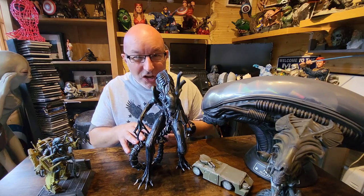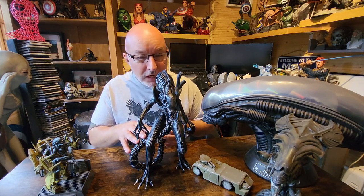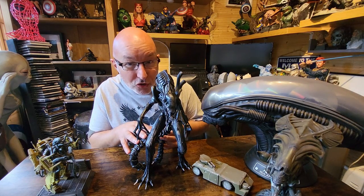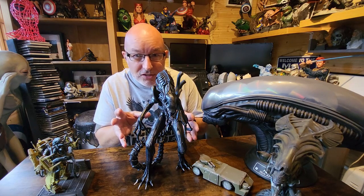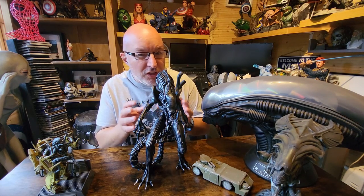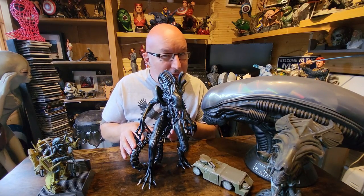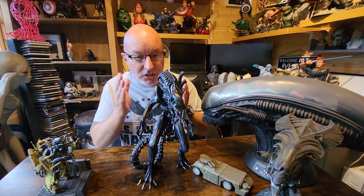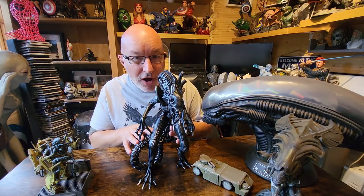Make sure you stay tuned to Greedy 3D - hit the like button, hit the notification bell, subscribe to the channel, join the Patreon if you want. Above all, leave me some comments. I want to know what you guys think - do you love Aliens like me? Do you think the model is good or bad? Do you think I've done it well or could have done it better? This is my take on the Aliens warrior from the Wicked diorama.